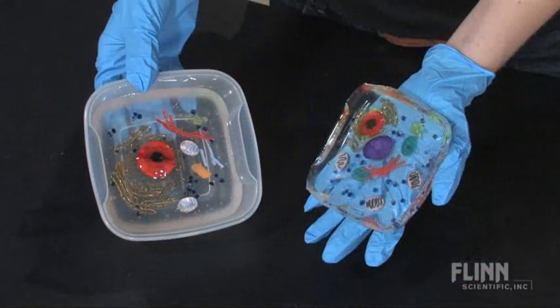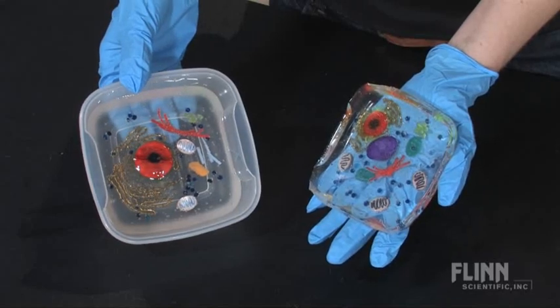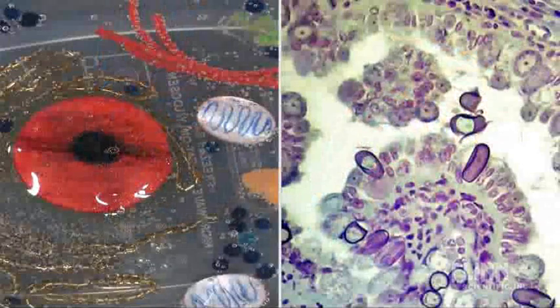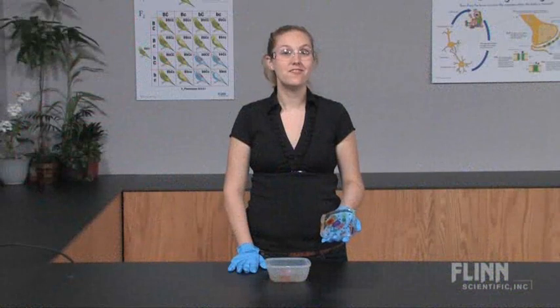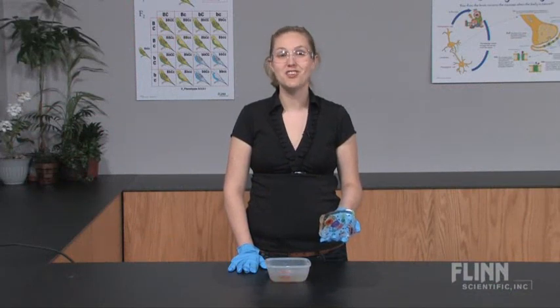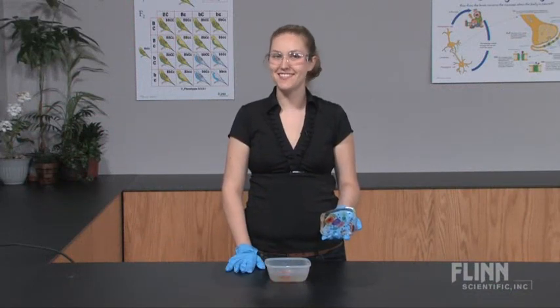Creating their own transparent cell models helps students imagine the 3D nature of the cell and eliminates the misconception that cells are flat, like they appear in microscope images. If you study cells in your classroom, you definitely want to use Flynn Cell Gel.